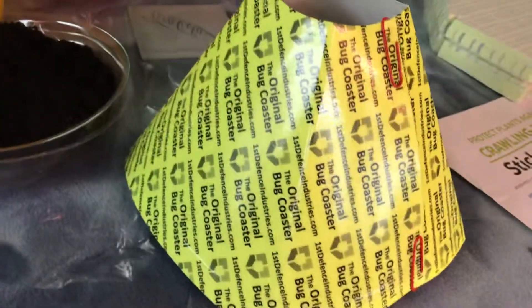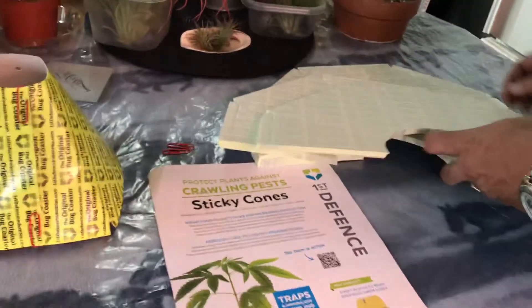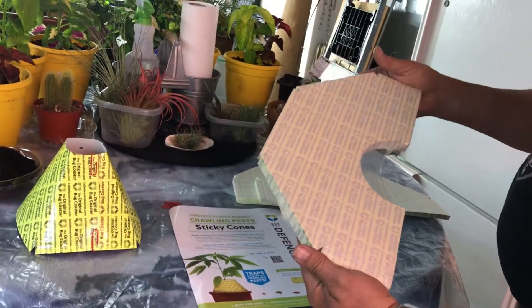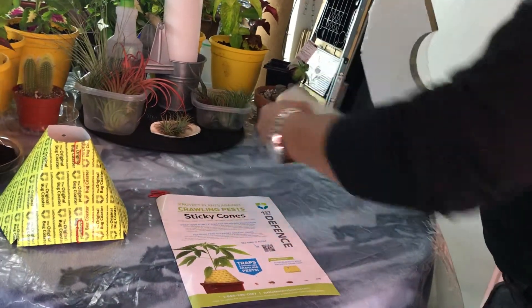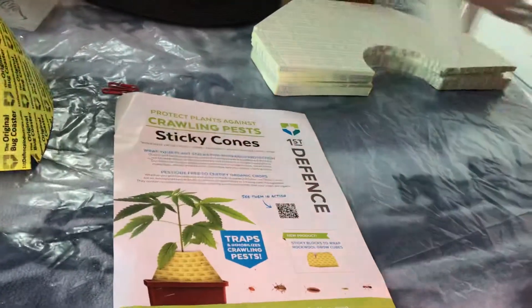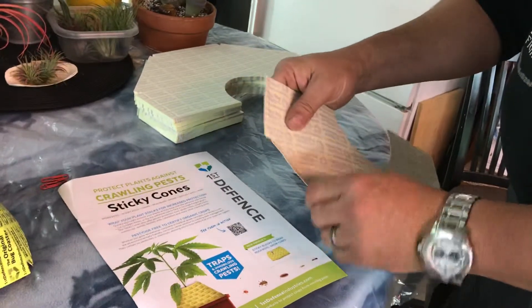I got these at the Growing Source as well. They come in a package like this. It's called the Original Bug Coaster, and it's fairly simple - really simple to set up. You kind of bend the edges a little bit.